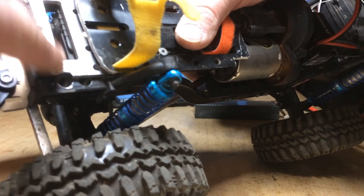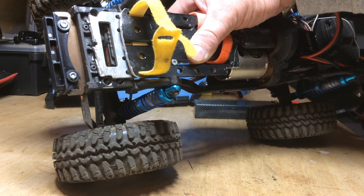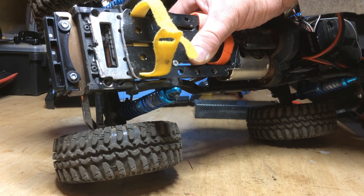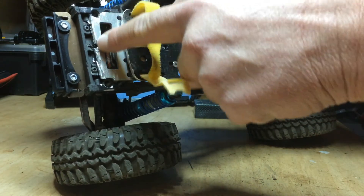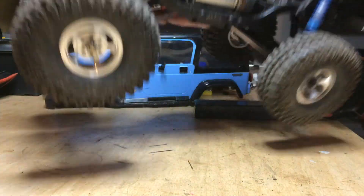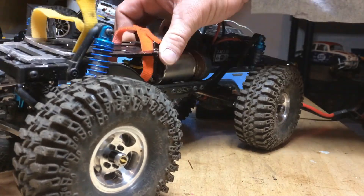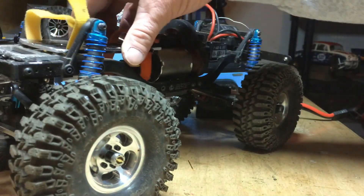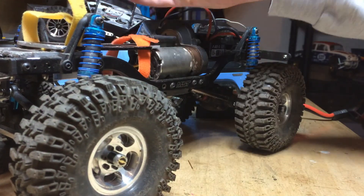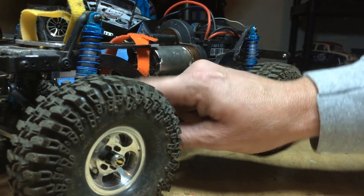I've mounted the servo on the chassis — taken it off the axle. This plate that holds the servo right here I got on eBay for about nine bucks; it was labeled a chassis-mounted servo kit for an SCX10. I lopped the front of it off so the Jeep body would fit on there. I did kind of a nasty job — I'll clean that up.